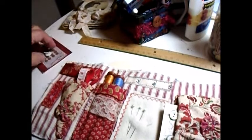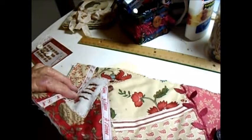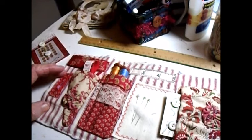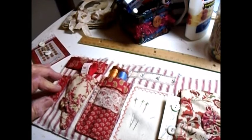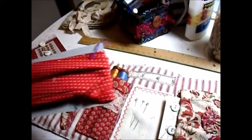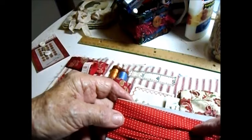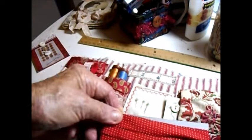Now, the last thing I have to do on this is I have to bind it, and binding it is a little bit problematic. I don't have any bias binding that would go with it. The only binding I could find was this red, it's old, with white dots. But I thought I'd show you — that's a reject. You have to audition things sometimes.